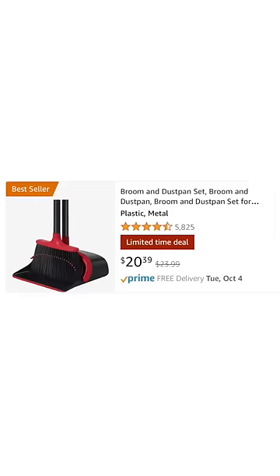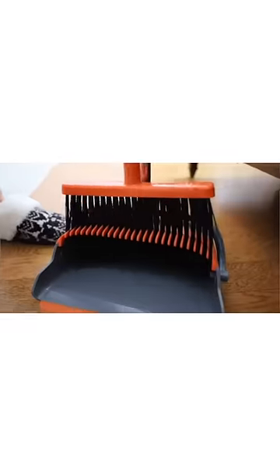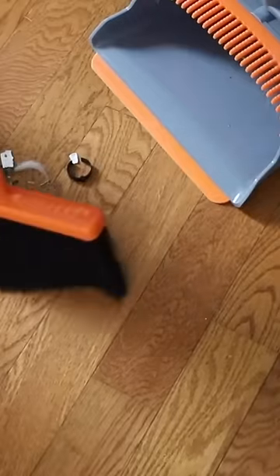Three Dollar Tree hacks you totally didn't expect. This broom retails for $20 and it's awesome, but we're going to make a Dollar Tree version.